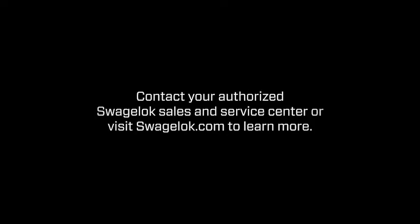To learn more about how the FK series can benefit your operation, contact your local Swagelok sales and service center.